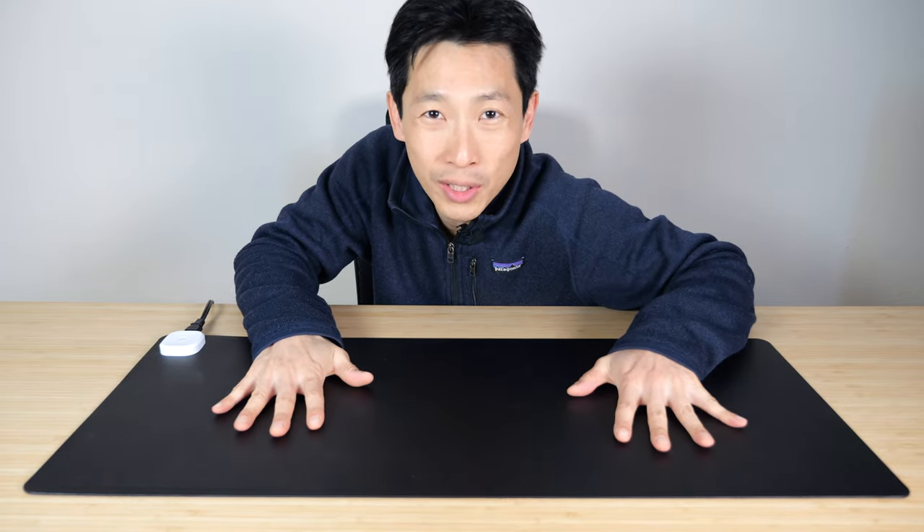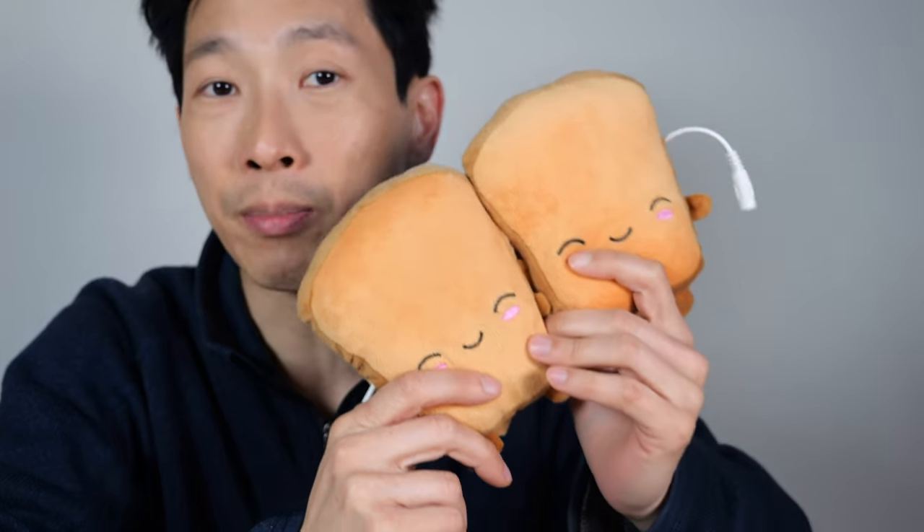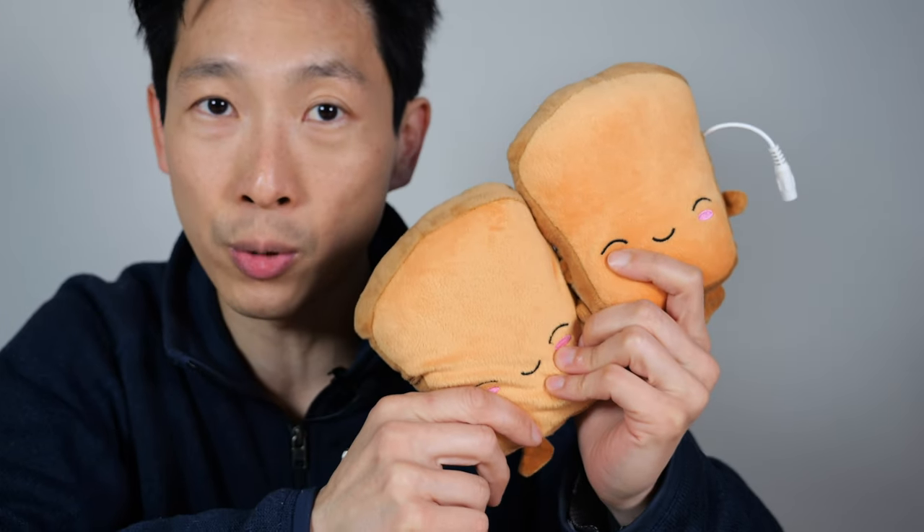It keeps your hands nice and toasty. You could use these Hot Hands ones, but they're not reusable. Then you can move on to battery-powered ones, but you go through the battery once or twice a day and the capacity starts to dwindle. I got these USB hand warmers, but people complain of them burning their hands because there's no temperature regulation.